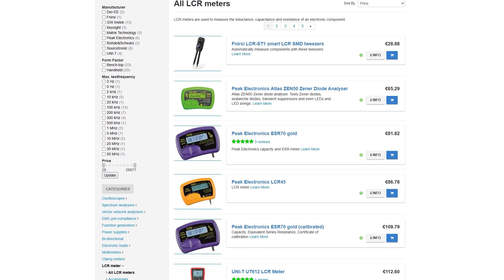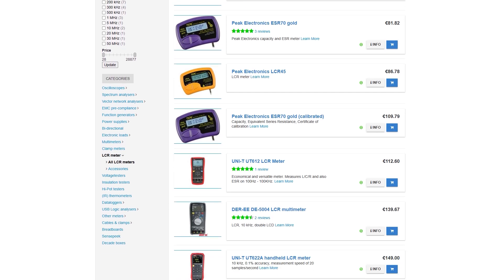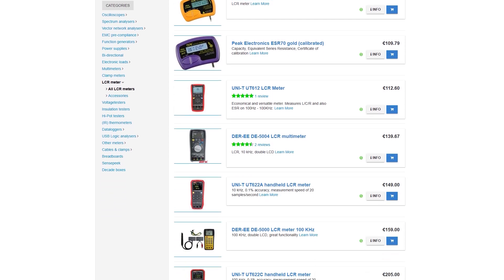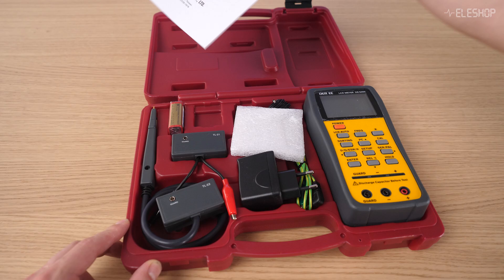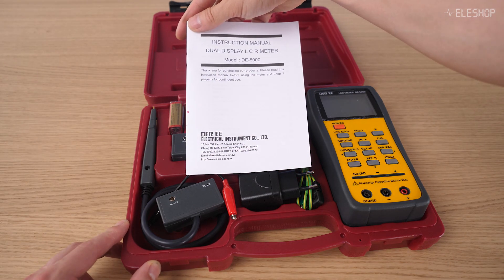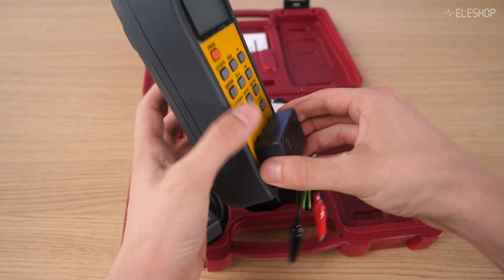At Aileshop, we offer a wide range of LCR meters from different brands including Peak, Unity and many others. Each model has its own features, price range and level of accuracy, so you can choose the one that best fits your application. For many users, the DE5000 remains one of the most popular choices because of its excellent balance between performance and price.